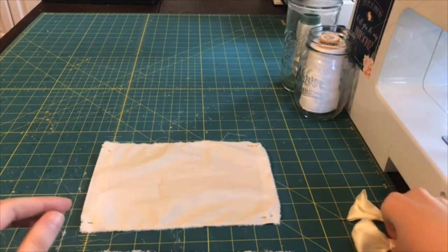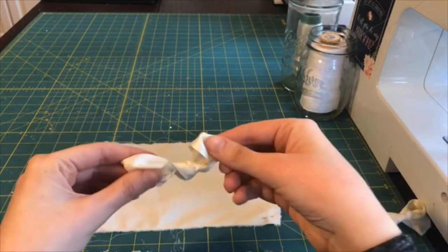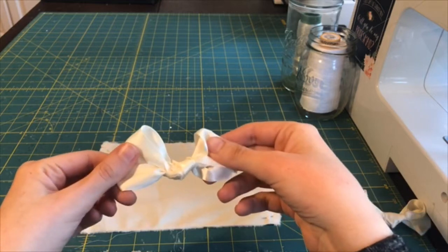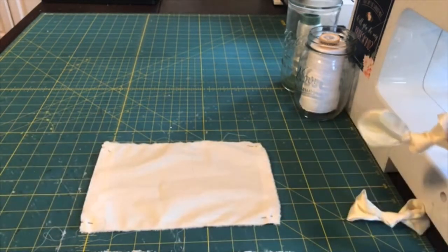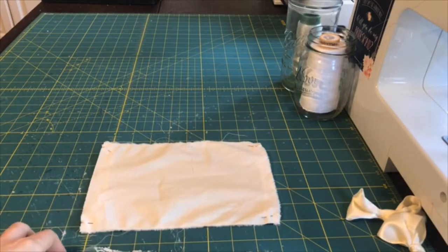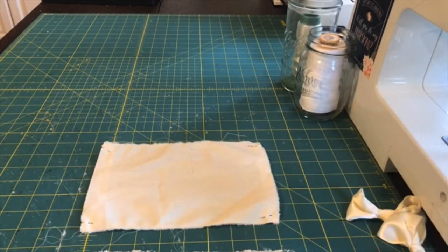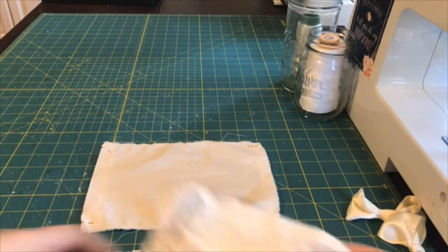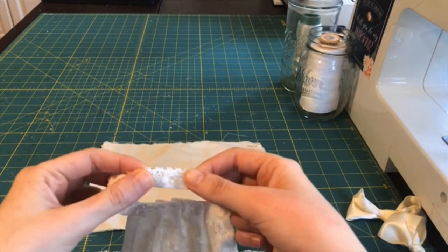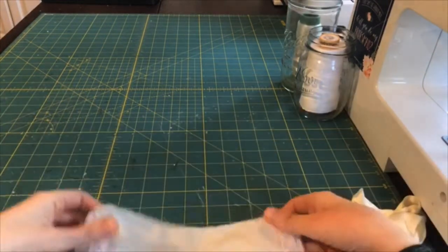The ribbon is just for the decorative aspect of the groom's mask, and you can use ribbon from your gift pile. The other thing you need is elastic — or what I'm using here is a stretchy lace. Basically you need something that has a little bit of stretch in it, and if you have that you're good to go.